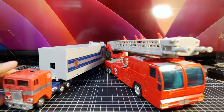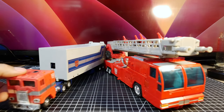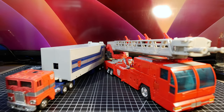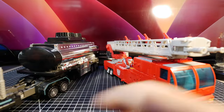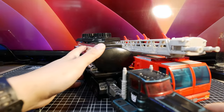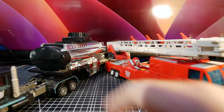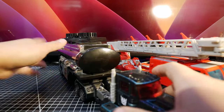Obviously we have to show our standard here — G1 Optimus Prime. Lengthwise they're about the same, but the truck is obviously smaller; they just gave you huge trailers back then with lots of play value. Of course we have to show Scourge — he's definitely a couple inches longer. You can see some differences in sizes there. This guy is awesome.